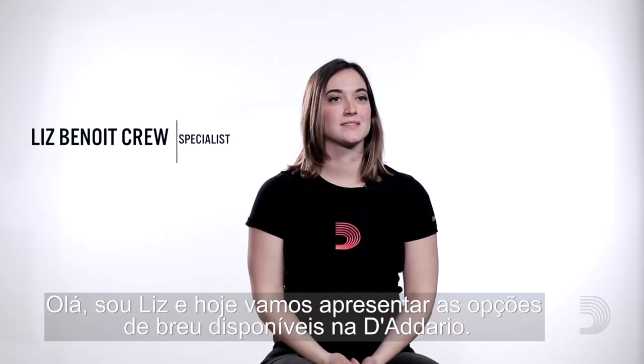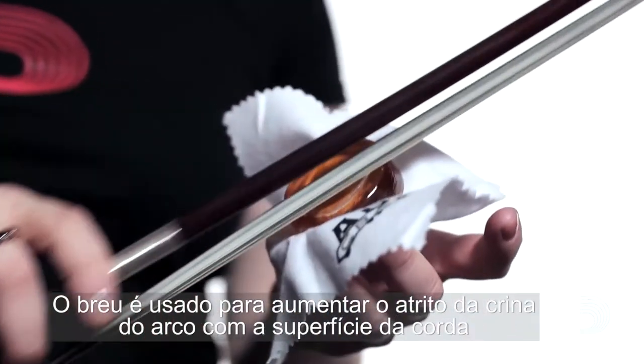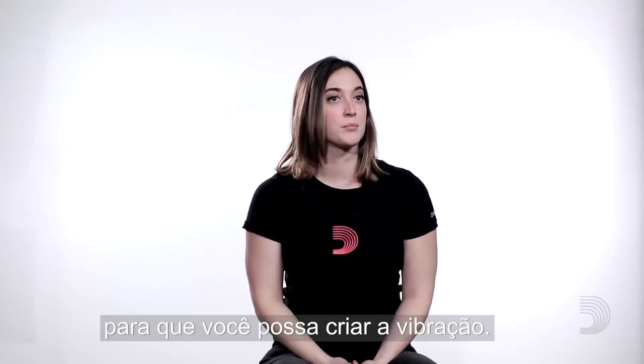Hi, I'm Liz and today we're looking at the selection of rosin offered by D'Addario. Rosin is used to help the bow hair grip the surface of the string so that you can push the string around to create vibration.